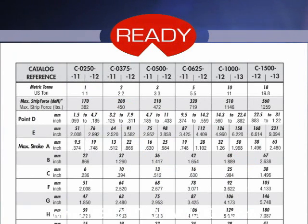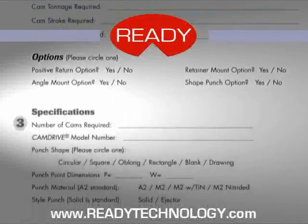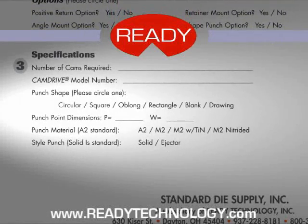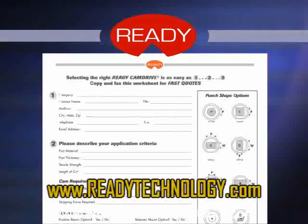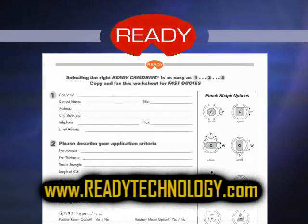To ensure that you are selecting the right unit, here are some guidelines: choose the model number which covers the required point diameter and stroke; confirm that the model's tonnage exceeds the total force required; select your options. Please note that point size on standard punches must be specified. Place all this information in the form on the back page of the Cam Drive catalog and forward it to us. This information is also accessible from our website.